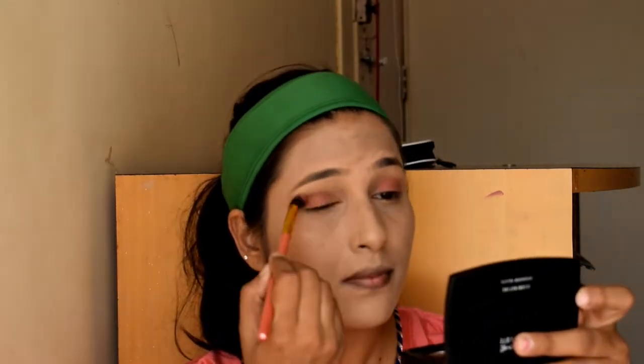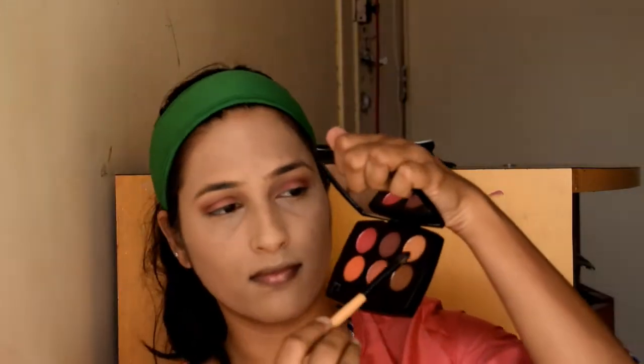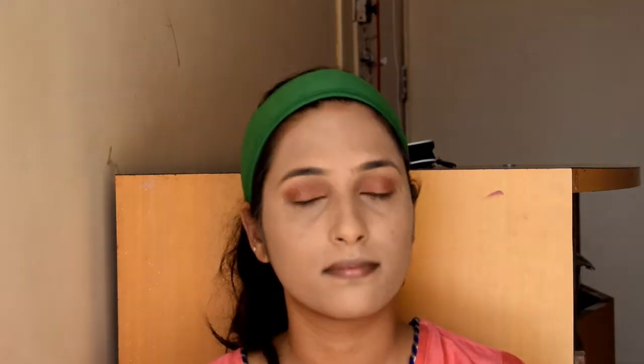I will use the same palette with brown color and apply it on my eye crease to define it. Then I will use a shimmer peachy color from the same eye shadow palette and apply it on my eyelids and eye crease.